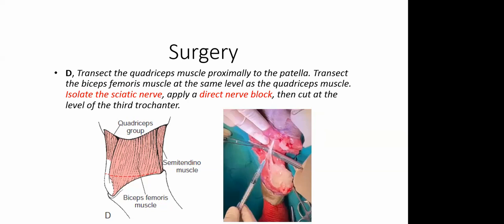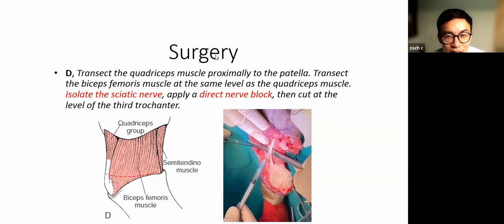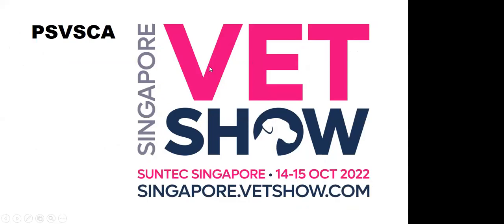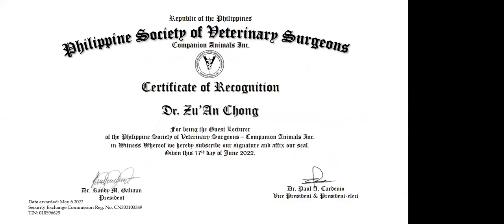Let's conclude tonight's talk. Thank you for sharing — apologies for being a bit late due to technical difficulties. Thanks everyone for taking the time to listen to this quick talk, and hope you have successful amputations in the future. A certificate of recognition will be passed along during the next shift.